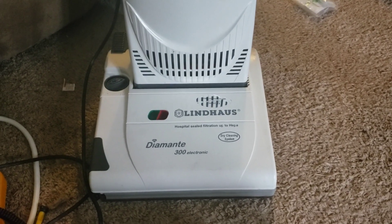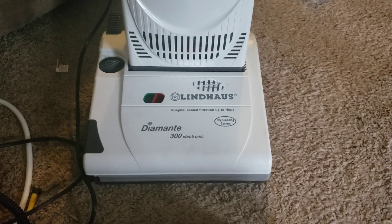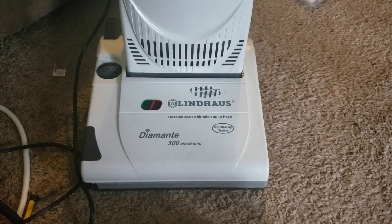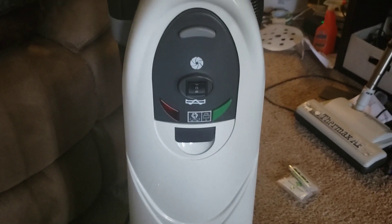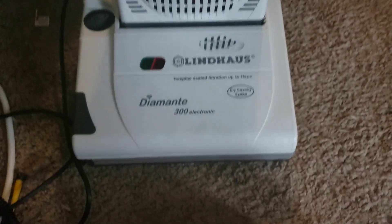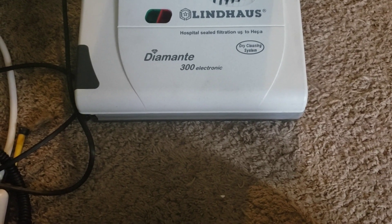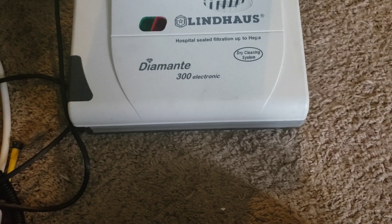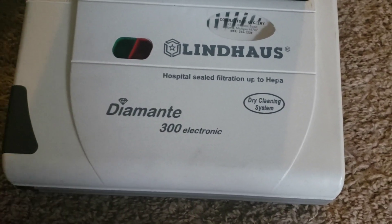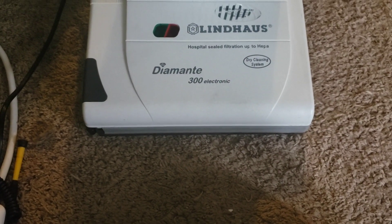I've had one of these before and tested it, but this one's a pretty good price and I do like the Lindhaus brand despite their poor airflow numbers. This is the Diamante 300 — the 300 indicates its width in millimeters, since 300 is about 12 inches, and then there's a 380 which is about 15 inches.